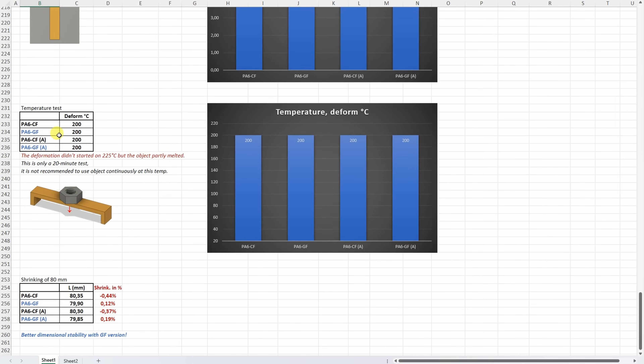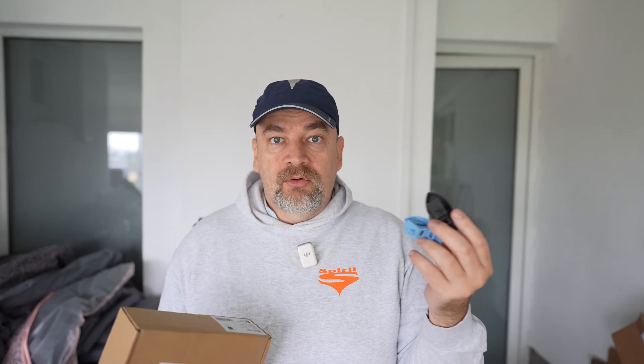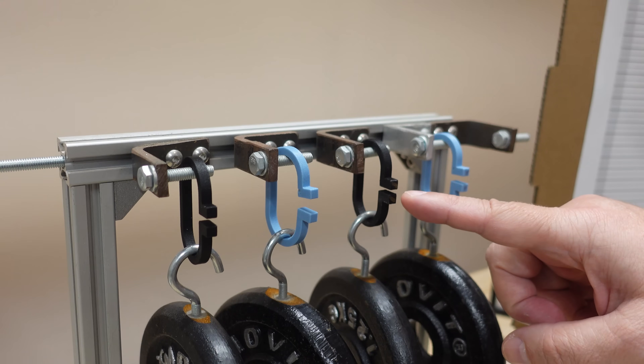On the temperature test, I stopped the experiment at 225 degrees Celsius and it hadn't started deforming, but I could see some permanent damaging on the material. I'm not really sure what the maximum limit is — I will leave 200 degrees Celsius here. I also measured shrinking: the glass fiber has better dimensional accuracy, while with the carbon fiber I could measure some bigger dimensions. These nylons are really a new experience — very strong materials and I never saw nylon that doesn't creep, which was usually the biggest disadvantage of 3D printed nylon I tested so far.